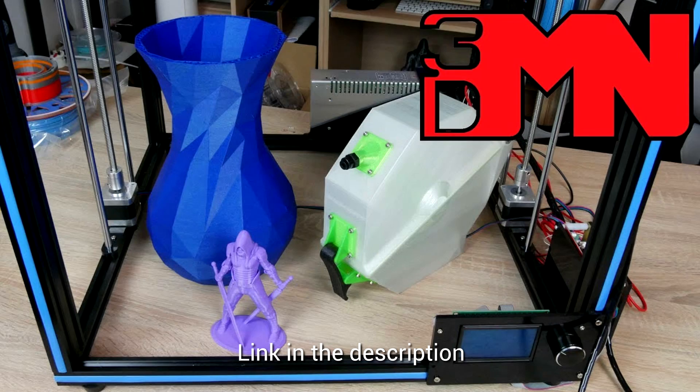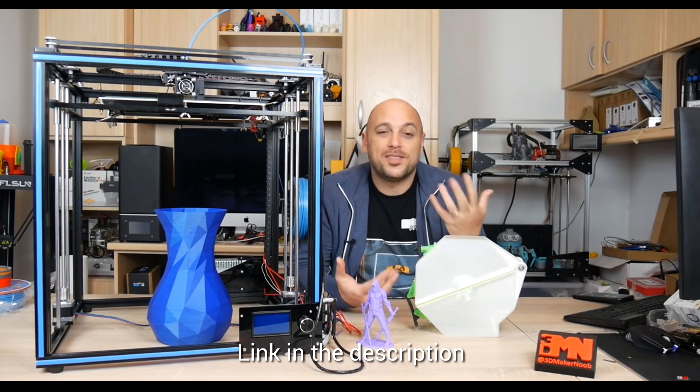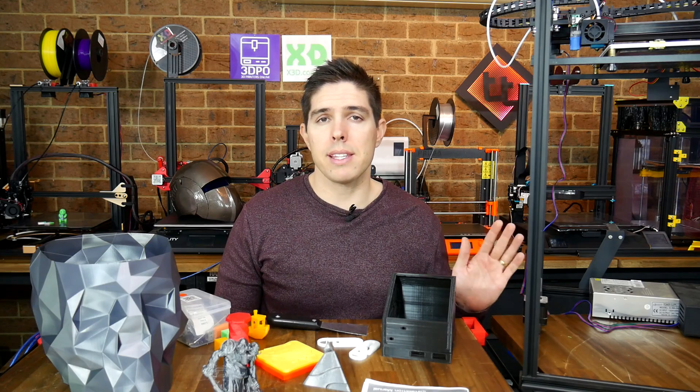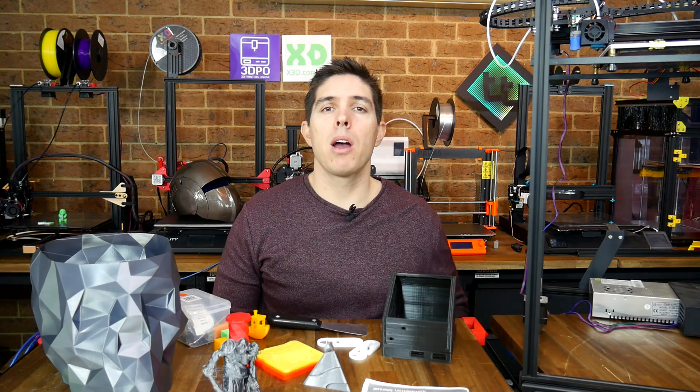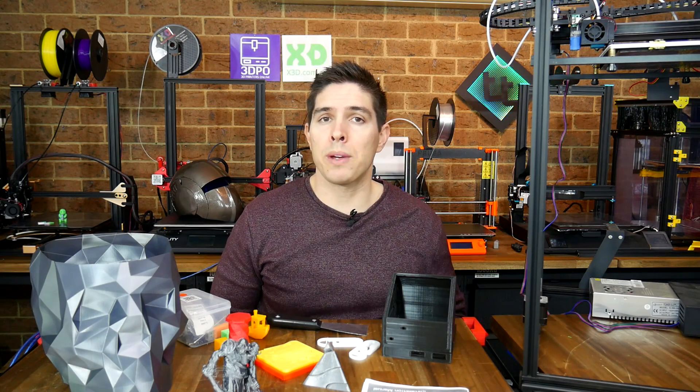A while ago, I saw a video from Joe, the 3D Maker Noob, defending himself over an unbiased review of the X5S, which is the predecessor to this machine. Like him, I review printers as sent to me, and I try not to fix the problems I find with them along the way. It's the only way that you, the viewer, can know what to expect if you purchase a machine I featured in a video.